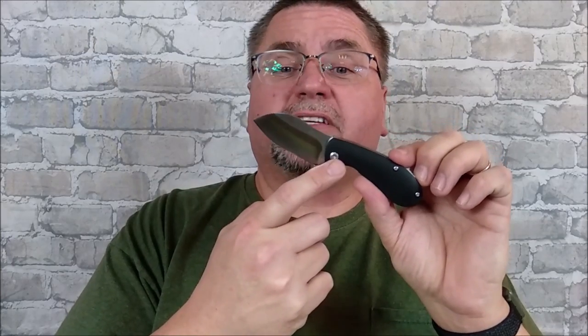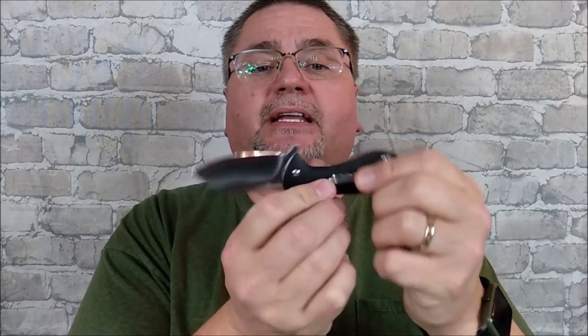You've got ball bearings in here, and a pocket clip on the right side only. G10 that's CNC milled, nice round, very comfortable in the hand.